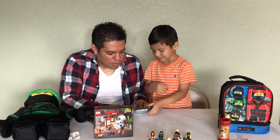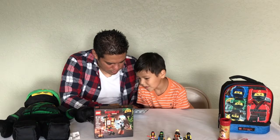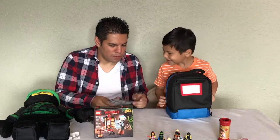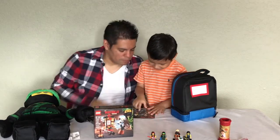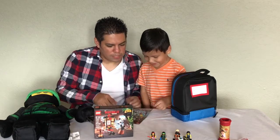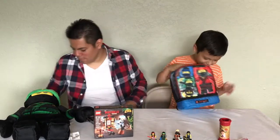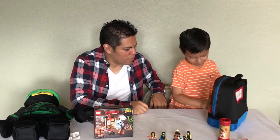So from the Ninjago movie blind bags, we got four: number 3, number 8, number 15, and number 17 — that was pretty good! You got the four minifigures and three of the ones you wanted. We'll get the others maybe next time. Let's show the Ninjago lunchbox! There's nothing inside — you just put your food for tomorrow in it.